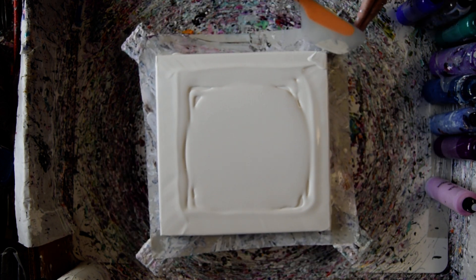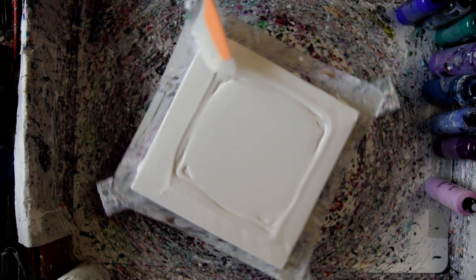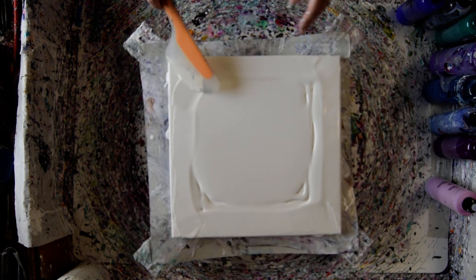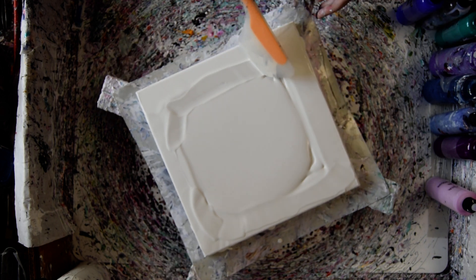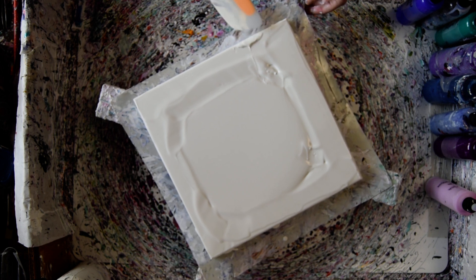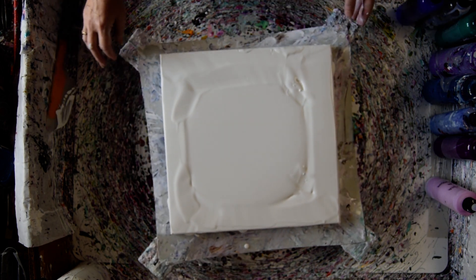I've covered this with a layer around the edge and around the center, with latex white house paint from Sherwin-Williams in a satin finish. I keep making mistakes lately, but hopefully I can still make a nice wreck bloom. So let's see what will happen.